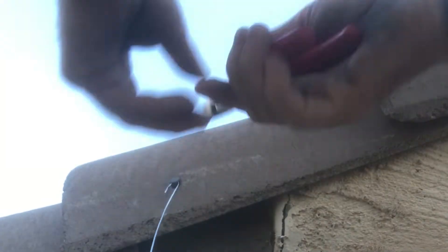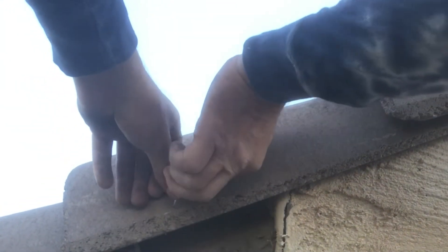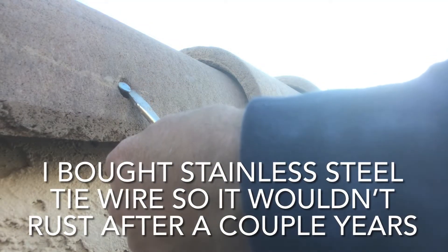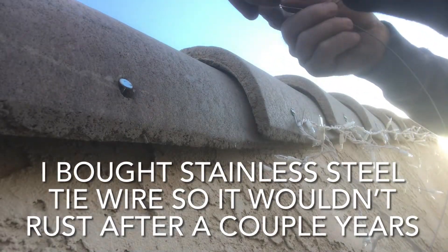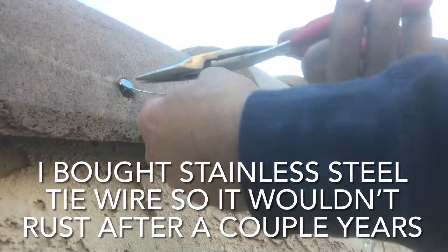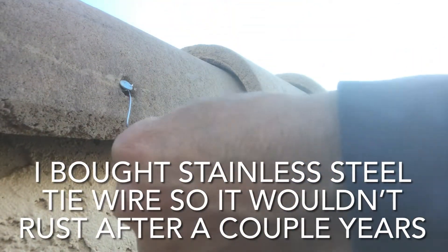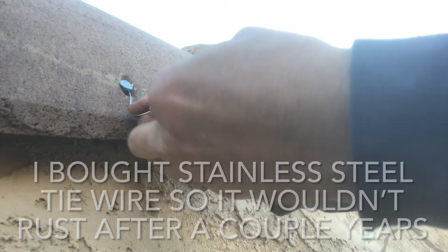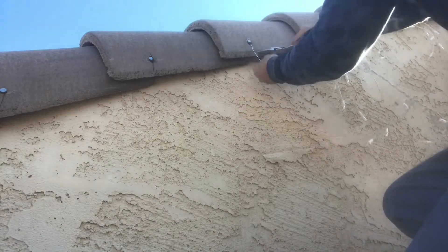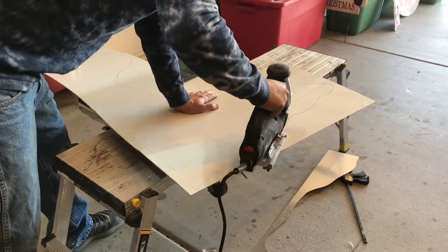I just wrap the tie wire around the nail, take a pair of needle-nose pliers and give it a good turn so it will never come off that nail, then cut it and bend it to a hook. On a couple I did have to pull the nails out just a little bit with a flathead screwdriver because the wire was a little thicker, then tap them back in with a hammer. I never had a problem with cracking a tile. If you're nervous about that, you could always use a punch to make sure you just hit the head of the nail.